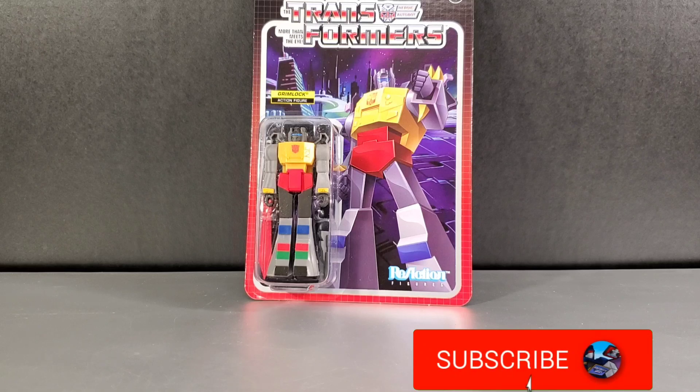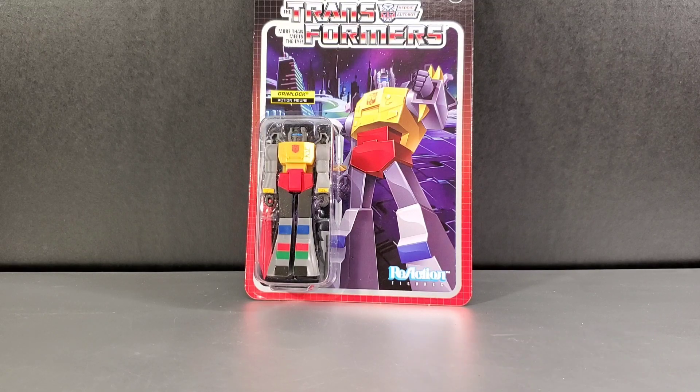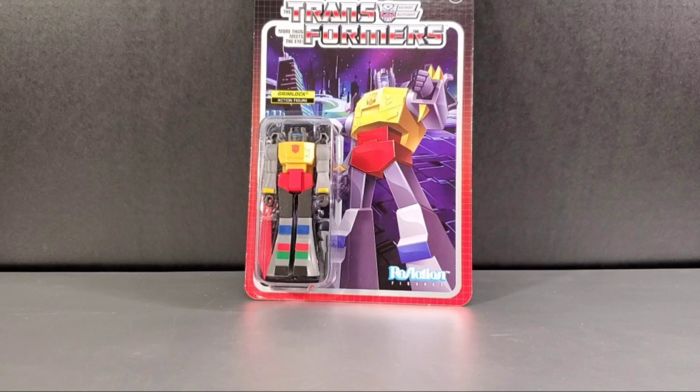Hey everyone, Soundwave8884 coming to you with a Transformers review. In this review, we take a look at Super 7's reaction figure Grimlock. This is a three and three-fourths inch figure and I got this figure from entertainmentearth.com. I'll leave a link to this figure and to the other two I show off in this video down in the description below.